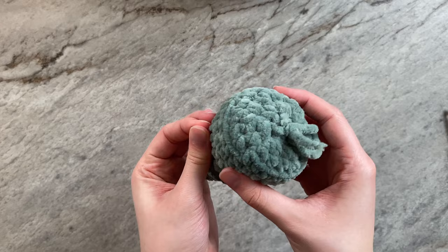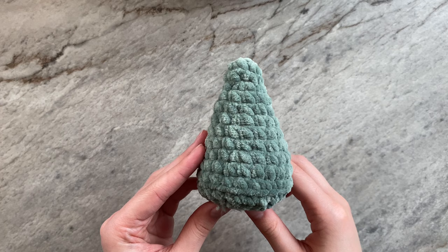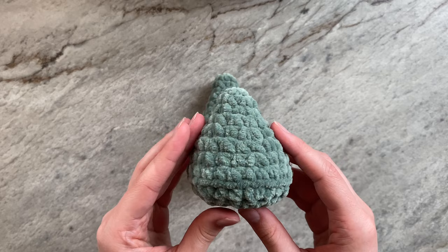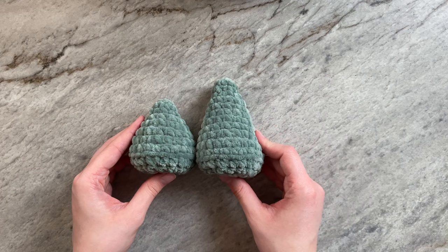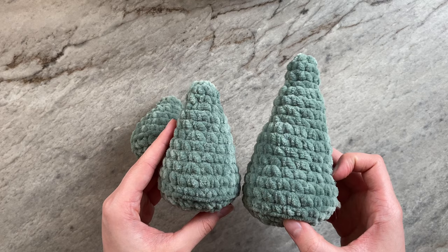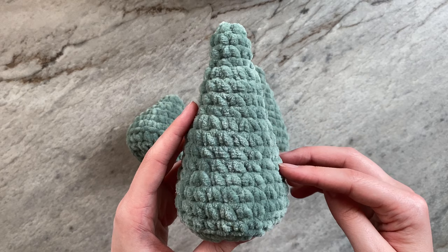And this is what your finished cone should look like if you followed my method of doing 24 stitches with 2 rows of single crochet. You may also choose to do just 1 row of single crochet between increases — that is what I did with the cone on the left. With this cone, I did 3 rows of single crochet between increases. As you can see, the more rows you do, the longer the cone will be, but it also becomes more apparent where your increases are. So keep that in mind when creating your cones.